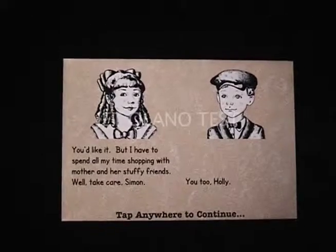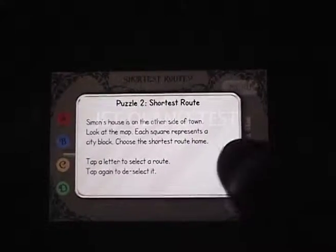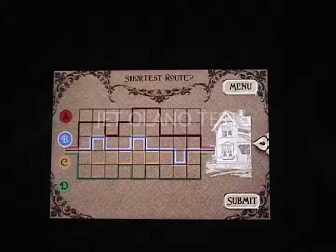The Victorian art is simple and cool but has no bearing on the game whatsoever, other than making me feel like they're trying to cash in on the whole steampunk thing.